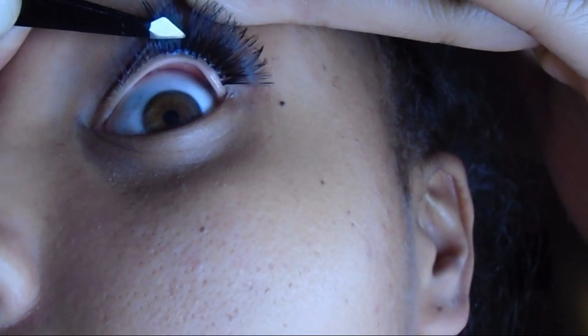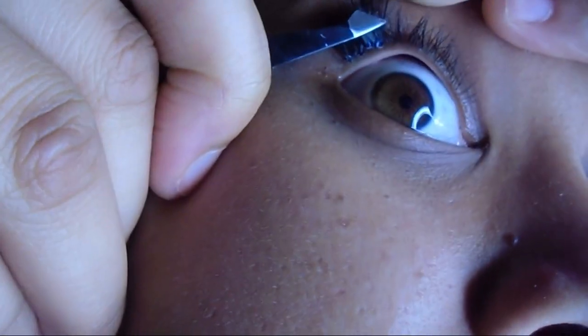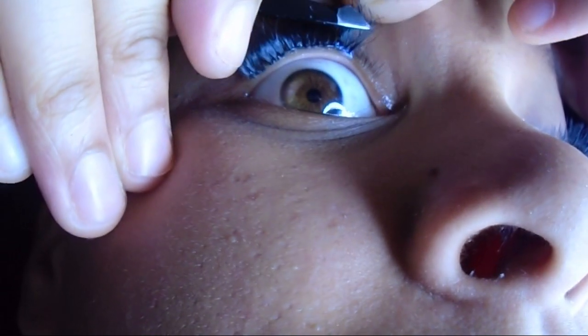Sometimes I use my fingers instead of tweezers. It's very comfortable — you don't feel it scratching against your eyes or anything like that. If you do feel scratching, you probably have them applied wrong, and you don't want to do that — that's a no-no.